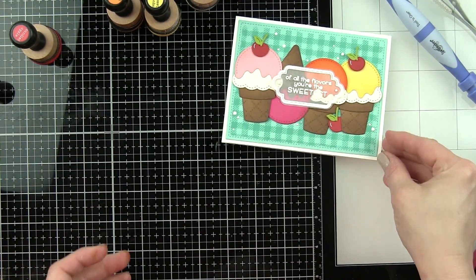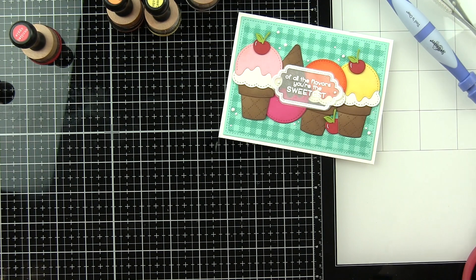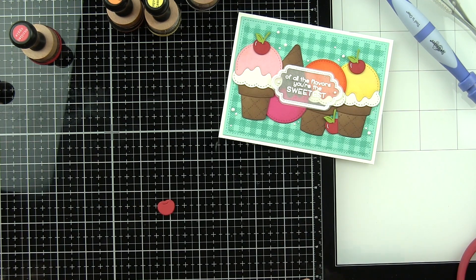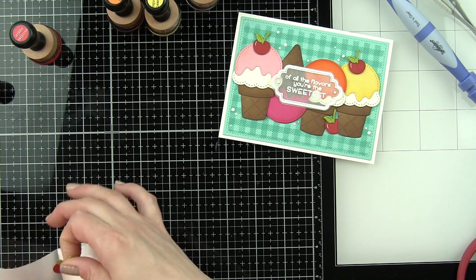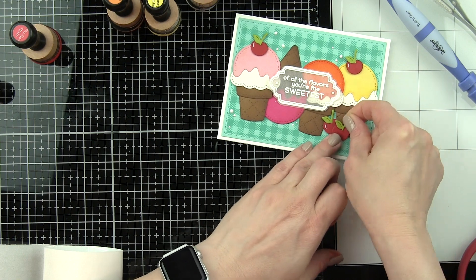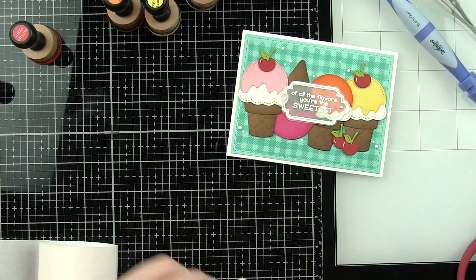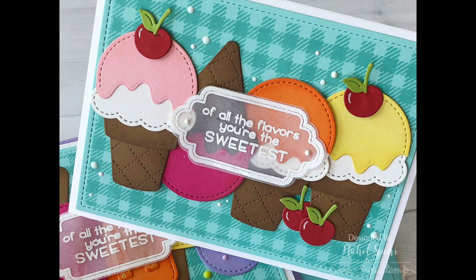We just need one additional cherry to top this off and that will really finish up these two fantastic I Scream, You Scream cards featuring Lawn Fawn stamps and dies. Thank you so much for joining me today for these die cut cards featuring Lawn Fawn stamps and dies, a Simon Says Stamp stamped background, and lots of fun colors of cardstock. The supplies I used to create both cards are listed and linked below the video. Here are a couple more cards featuring Lawn Fawn dies that you might be interested in. Please be sure to subscribe for weekly card making and stamping videos and we'll see you next time.